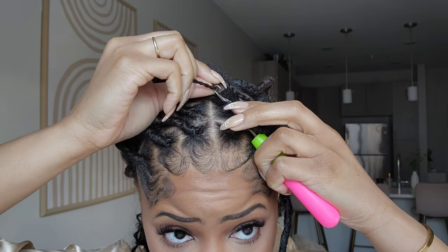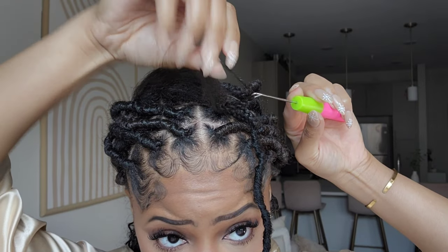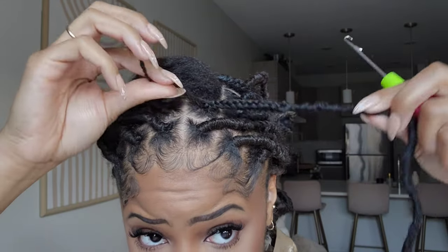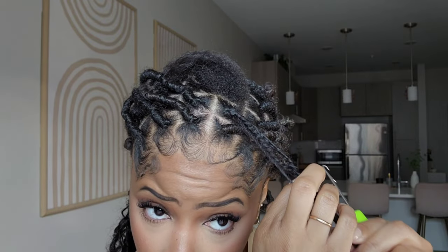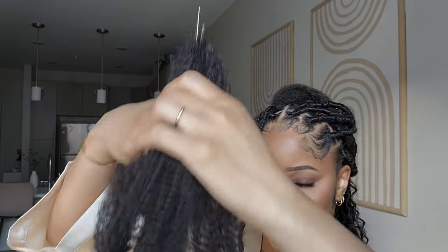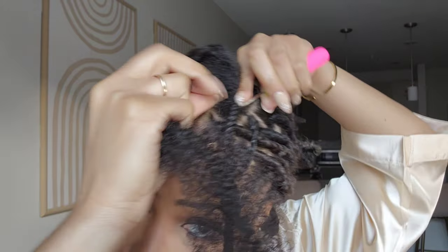We're going to fold that and then crochet our hair through our own hair — take the crochet hook, put it through the root, attach the end of the hair, close the needle, and pull it through. This way it's not going anywhere. Then we take that end and pull it back down and kind of line it up. For me I didn't want it to be too long, so I'm just making sure everything is even with not too much hair left over.